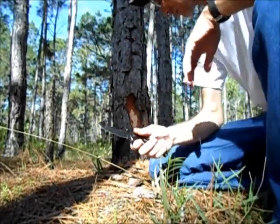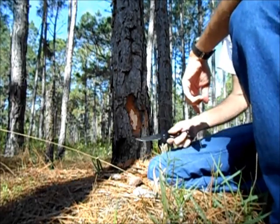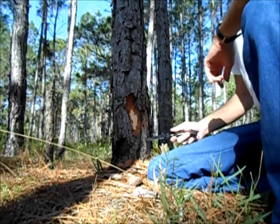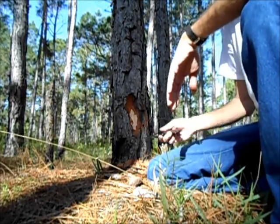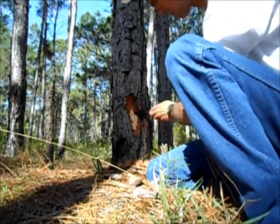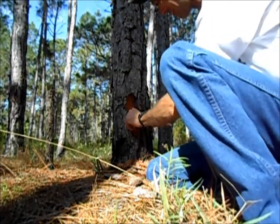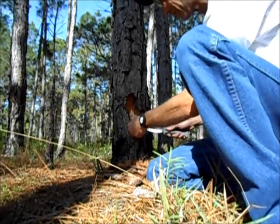Hi folks, what I've got here is pine — yellow pine. There's been a lot of TV shows, articles, whatever, on pine cambium, the inner bark of the pine, and I'm going to cut a little bit off right here and maybe I can dispel a little bit of the myths on this stuff.